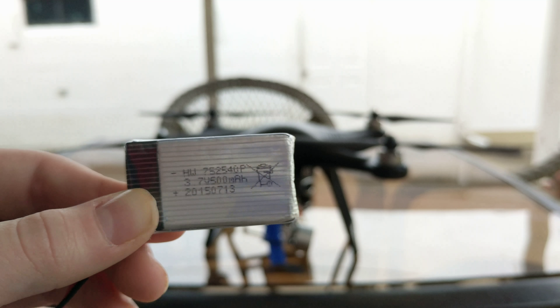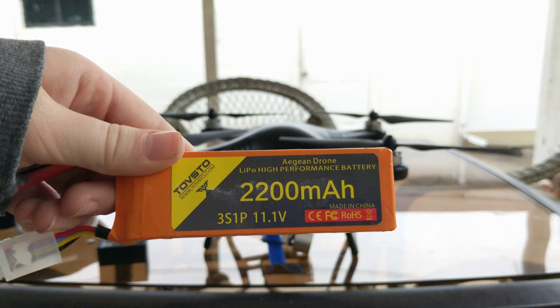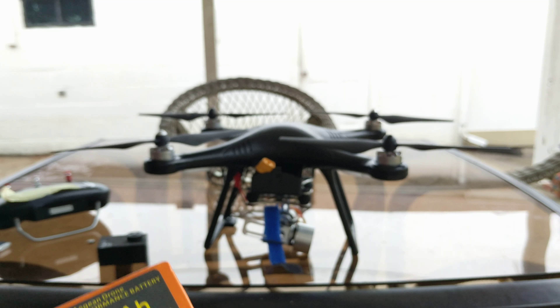As you can see, it's 500 milliamp per hour. And this baby is 2,200 milliamp per hour, and it takes three hours to charge. It's this thick — it's like the size of my finger. Here it is in comparison to the Syma battery, and here it is in thickness. So this thing is a huge upgrade.